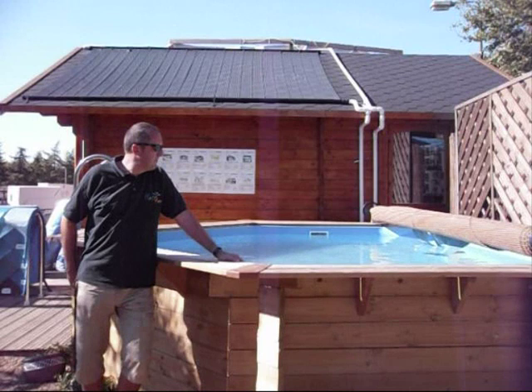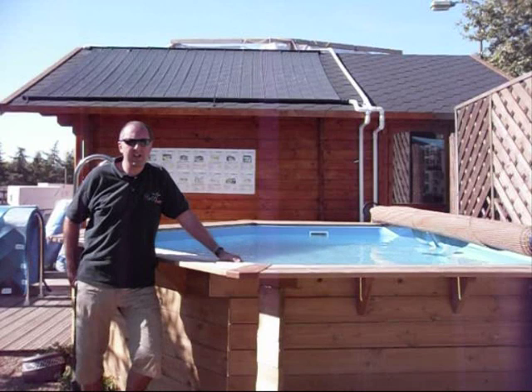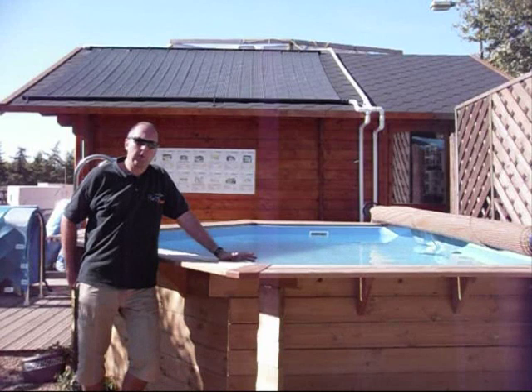This is a small pool — it's an eco corner pool by Plastica. The wood burner will work with pools up to 15,000 gallons. If you want any more information please contact us at h12fund.co.uk. We'll see you soon.